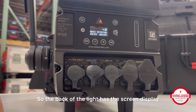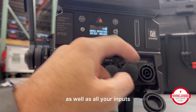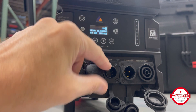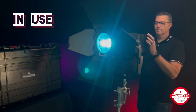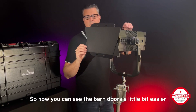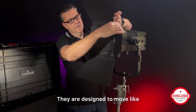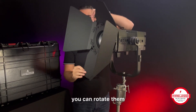The back of the light has the screen display that Astera lights have, as well as all your inputs and outputs for power and DMX. Now you can see the barn doors a little bit easier — they are designed to move like that, because once you get your lights set, you can rotate them.